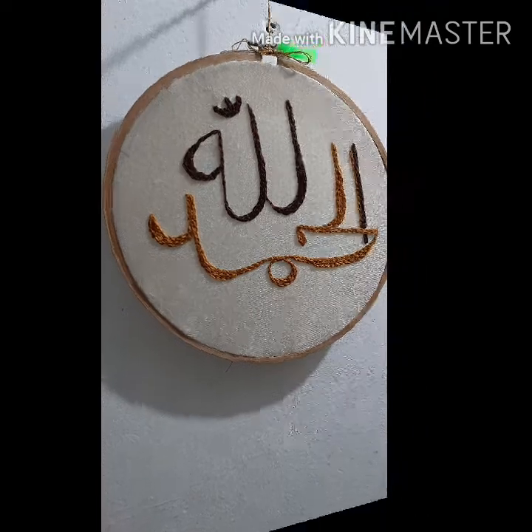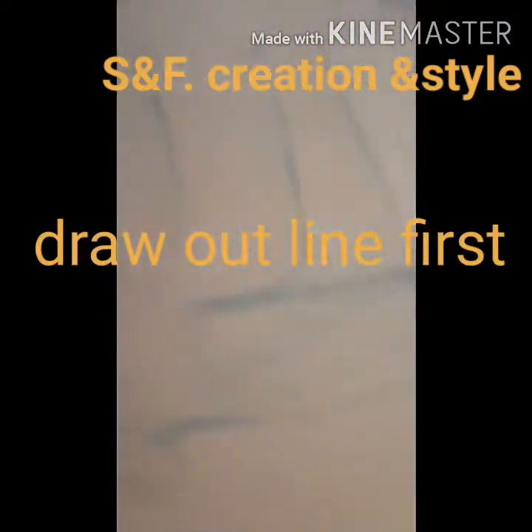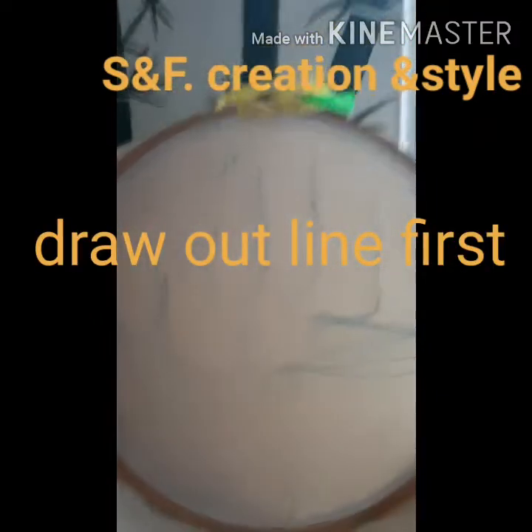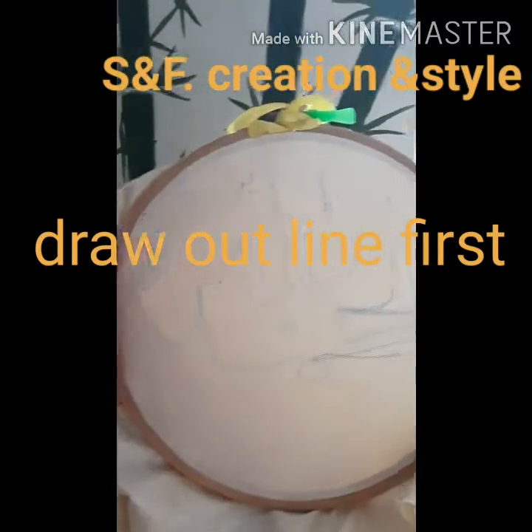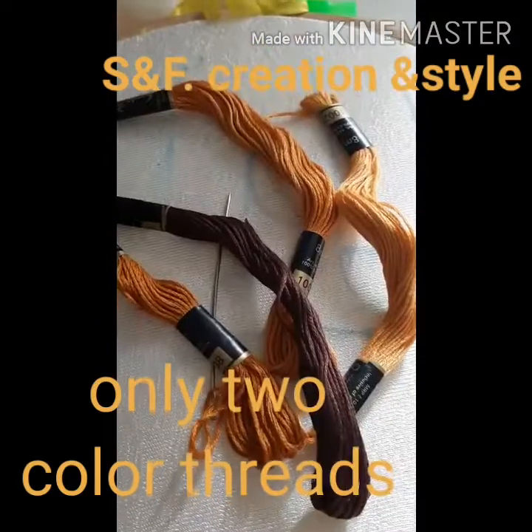Hello guys, welcome to a sign of creation and style. Today I am sharing with you hand embroidery chain stitch. It is very simple. First you draw and put like this frame — an embroidery frame.